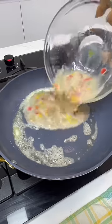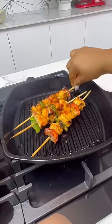Go ahead and make your eggs in any way you like. My husband likes his eggs just like this.